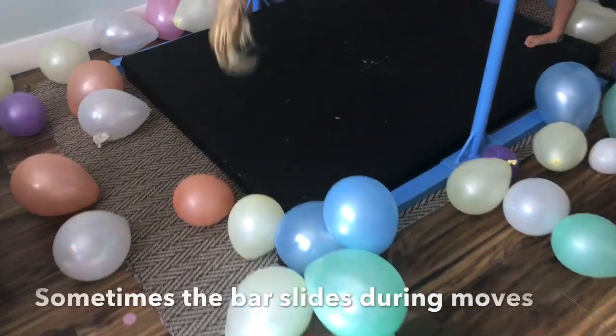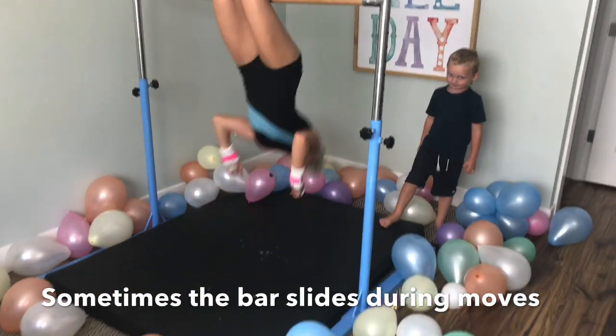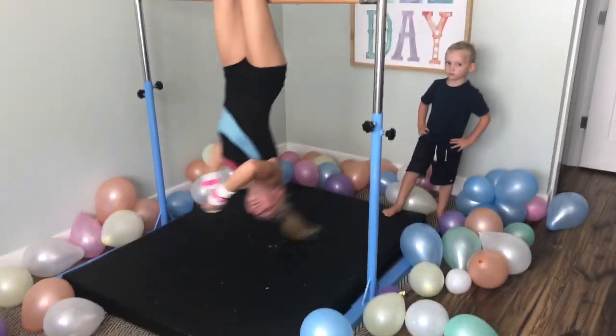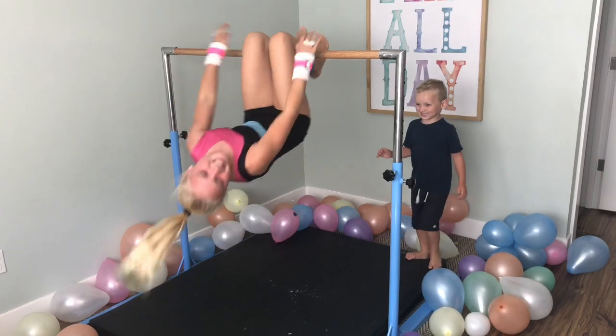So we threw down this spare piece of carpet that we had just to try to give it more grip, and it does help a little bit, but I recommend getting an actual rug pad underneath it or something to give it some grippiness so it doesn't slide when they're doing shoot-throughs and other moves like that.